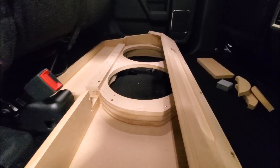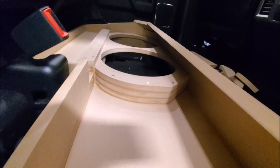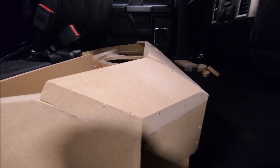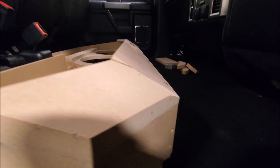In the back, Tyler's building a custom enclosure out of MDF, stacking pieces and putting some crazy angles on it. Most of the time when you see people build an enclosure it comes up with maybe one angle, but he's putting several in here, which is really cool.